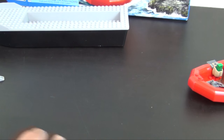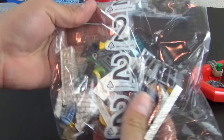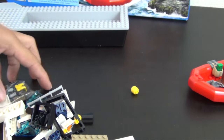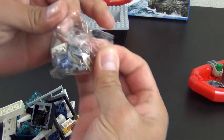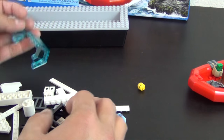That completes bag one and instruction book one. So now we're on to bag number two. Typically there's always a small bag of parts inside the big bag so they don't all get mixed together.